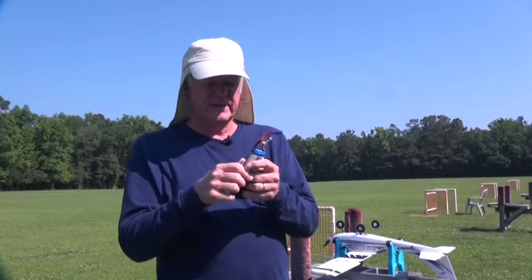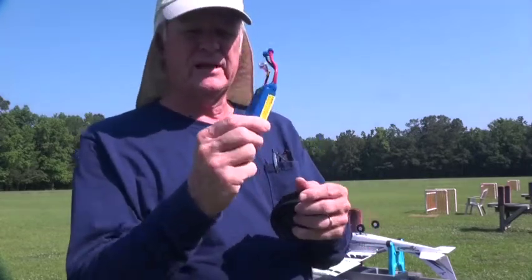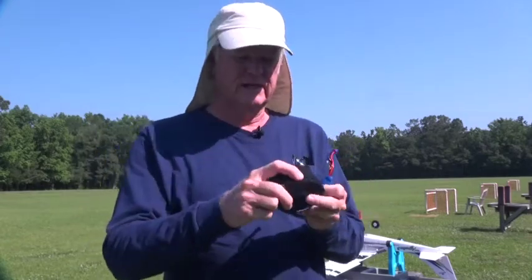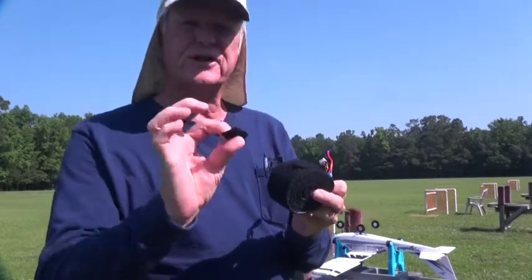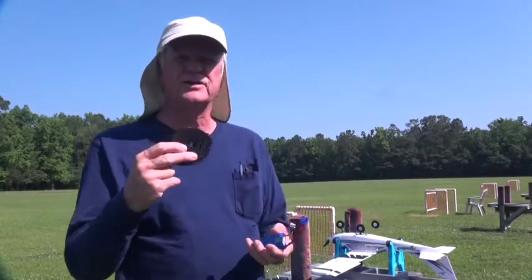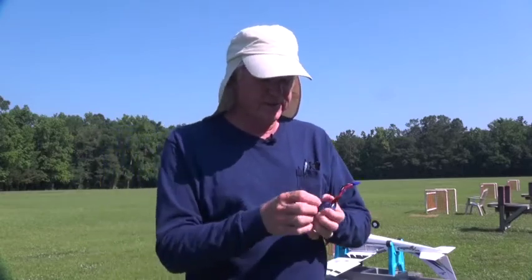I want to show you about batteries and velcro. This is a regular battery that has not had velcro put on it. I use a roll of fuzzy side velcro — it's industrial strength. You can buy it by the big roll like I do, or you can buy just small little strips.